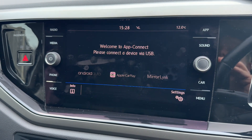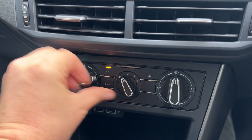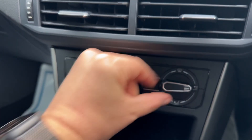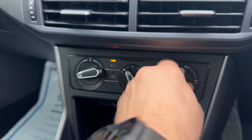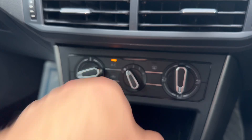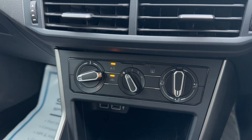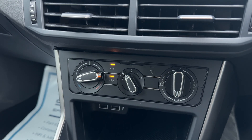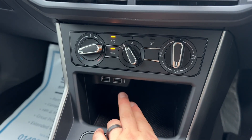On top of all of that, depending on the phone you have, Android Auto and Apple CarPlay are available as well. Working our way down, we've got the air conditioning — you can adjust the temperature, fan speed, and the direction the air is being distributed. When you're happy with those settings, that's your air conditioning off and back on again. You can also recirculate the air in the car, which is a great way of heating up or cooling down quickly.